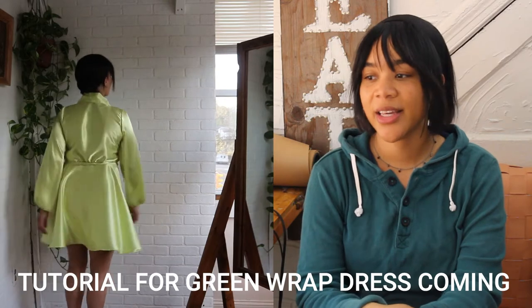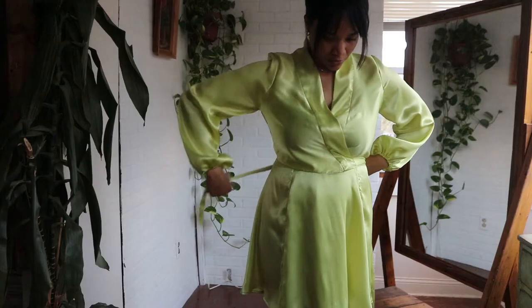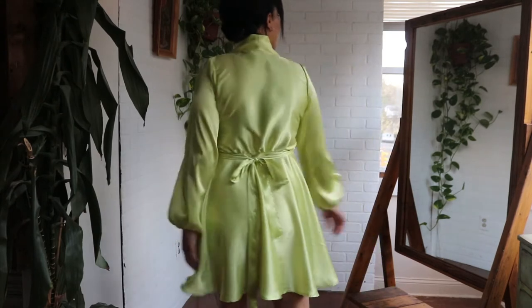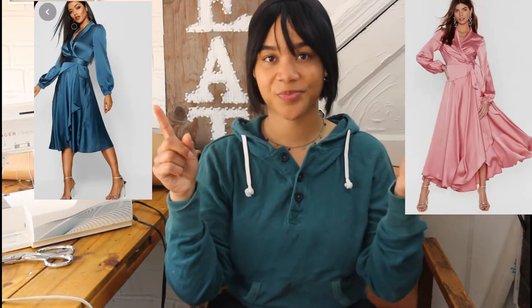I already made this green wrap dress and I think it's very cute, but it's giving me bathrobe vibes. When I put it on and tie it where it's supposed to go, it looks more like a bathrobe than a dress — unless I tie it to the back, where it looks fully like a dress. That made me want to make another dress with alterations using this pink satin fabric I just bought. Here's my inspiration for the dress. Let's get started.